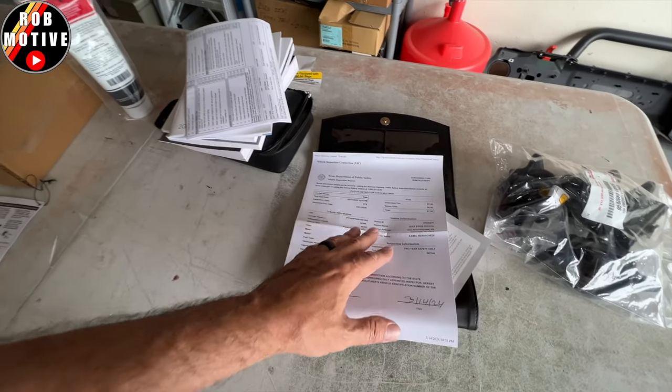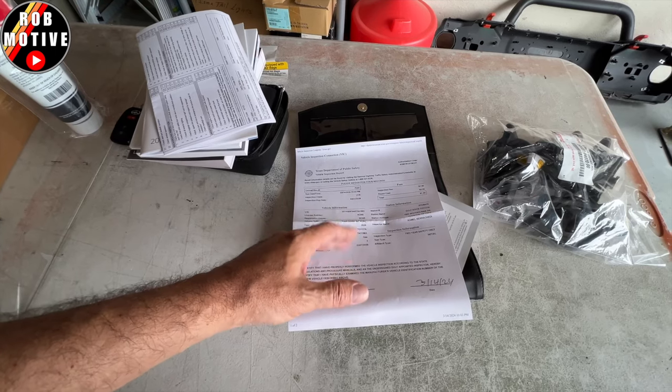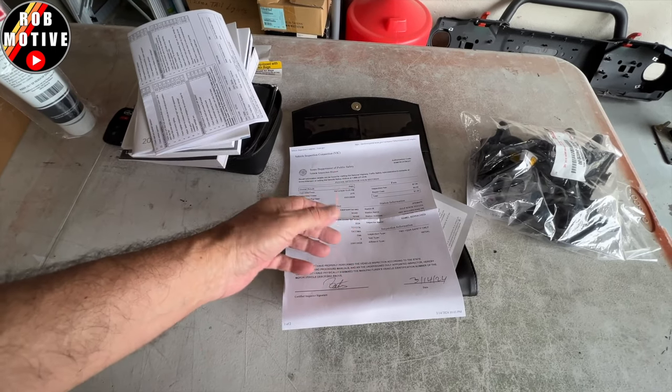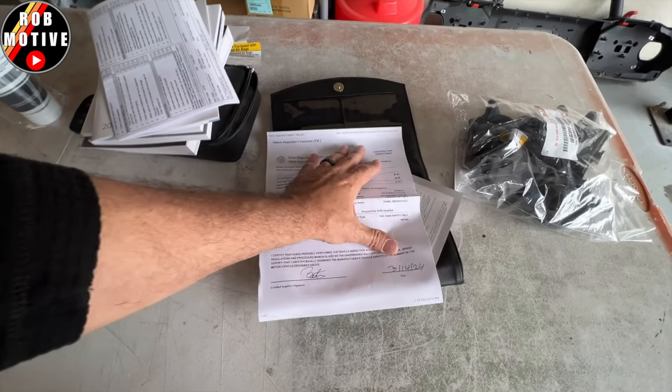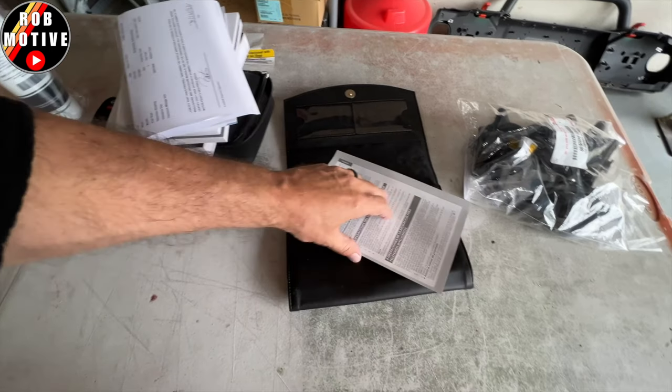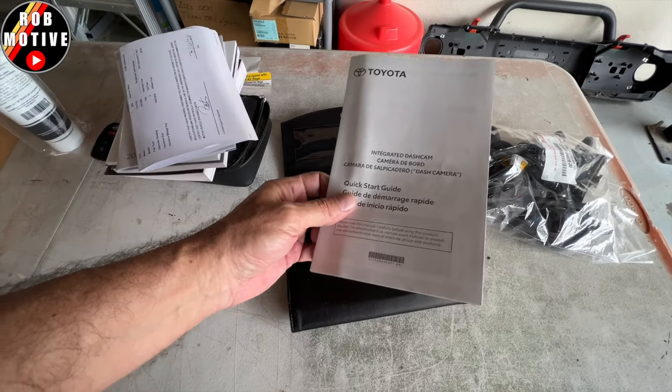The inspection sticker is going to be dependent on where you live. Here in South Texas, you do have to have the vehicles inspected at least until January 2025, then that's going away — I cannot wait. And lastly, this is the integrated dash cam — this truck did come with a dash cam.